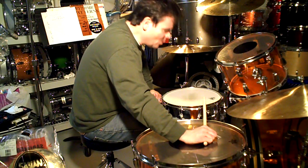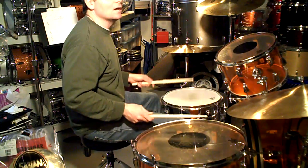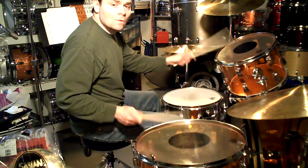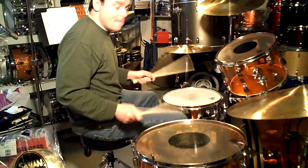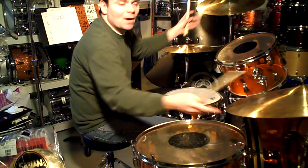So then from there we go back into a similar thing after the first verse. And then you fade out of the tune. Alright, thanks.